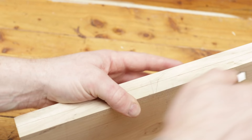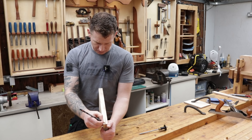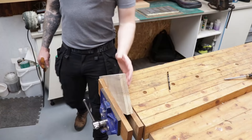We can scribe this line all the way around from our face side, which I already have marked on this board. I'll just run my pencil in that marking gauge line to make it a little bit more visible, so we have a nice line all the way around to make sawing easier.